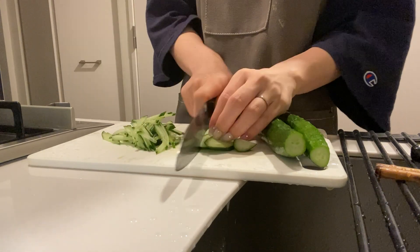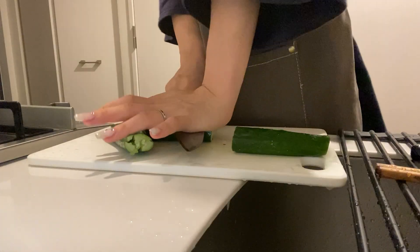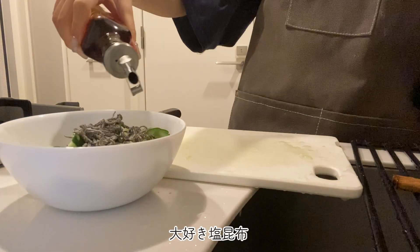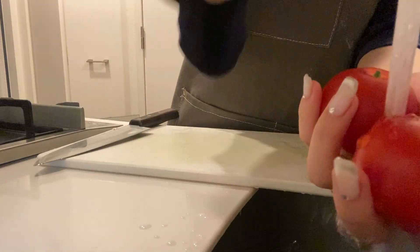I'm going to put it in a little bit. This is a great recipe — I love it. I think that's a good one. It's delicious.